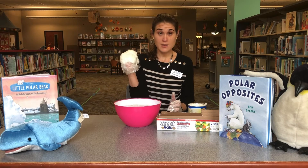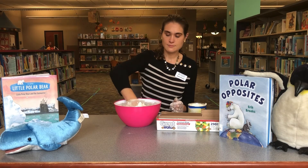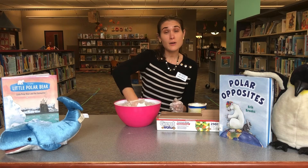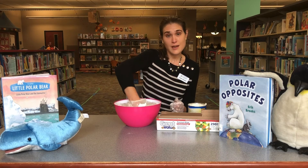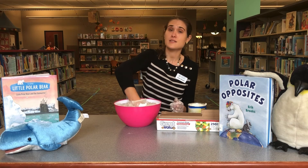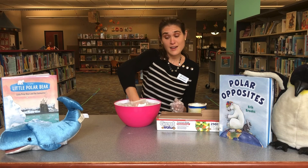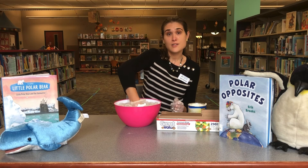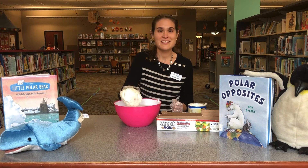Now I'm going to put my hand back in the water and see what the difference is. It's a little bit cold, but it's much better than before! This is how animals like walruses, seals, and polar bears can go swimming for a long time. If I didn't have this layer on, I definitely couldn't keep my hand in for as long. This is a really easy, fun experiment to try at home. Thanks for joining!